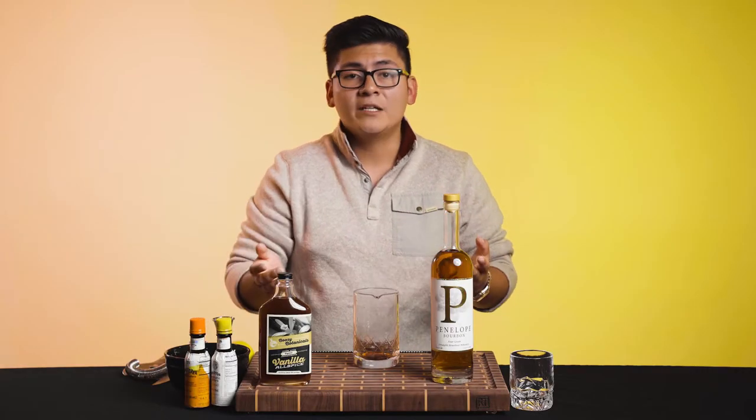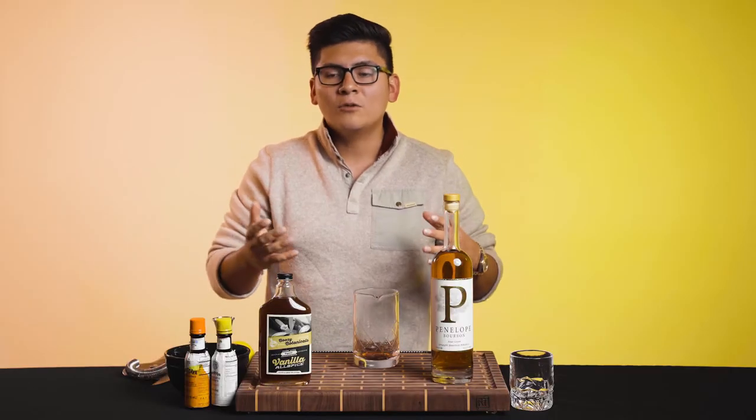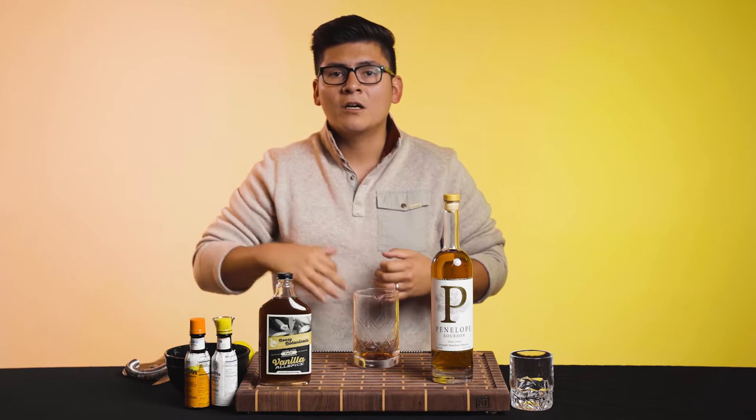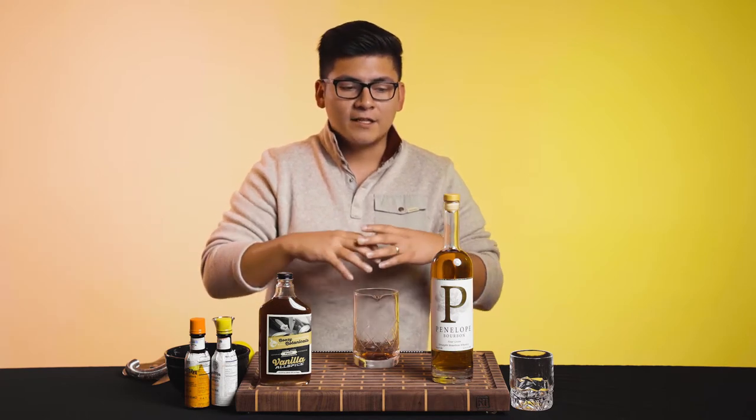Now next we're going to need that sugar component. With the sugar, you know, you could play around with maple syrup, demerara sugar, agave, honey syrup — literally an old fashioned is like a blank canvas. You could put so many flavors.